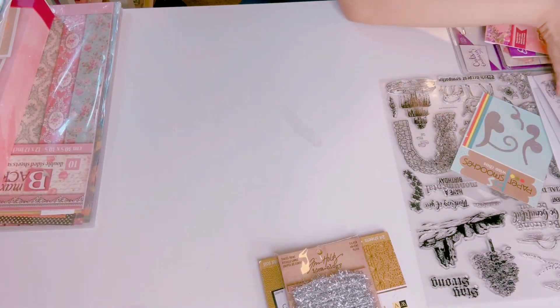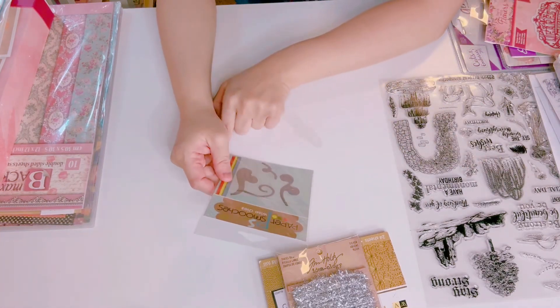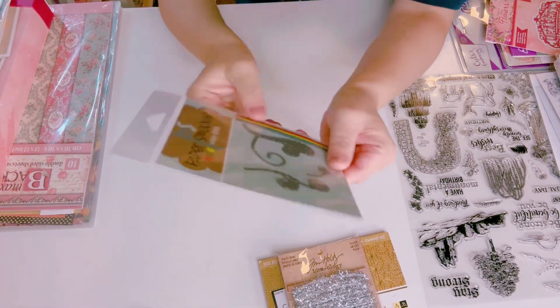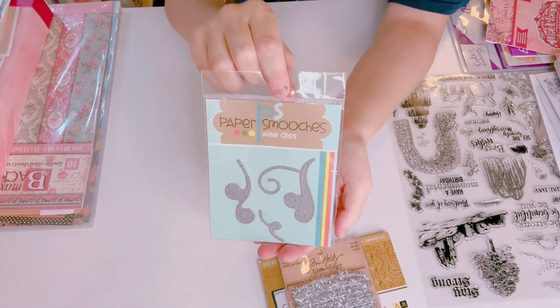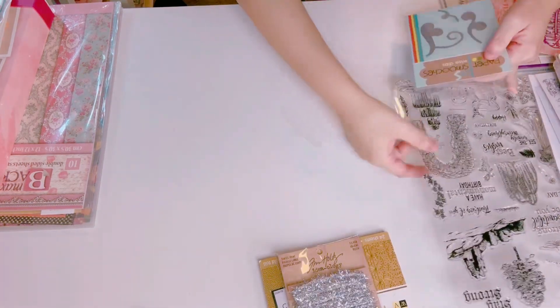I think that's it for the embellishments. Then I have paper sewing — this is called Stitch Flourishes Number Two — there are three dies, brand new. And then this is a huge set...